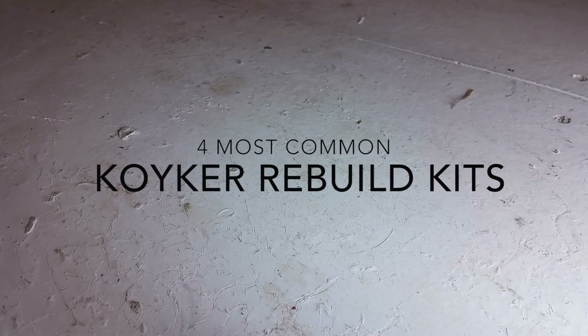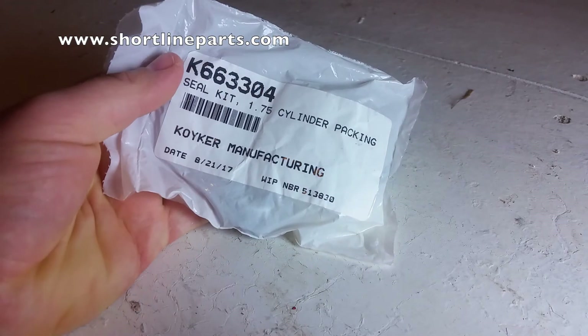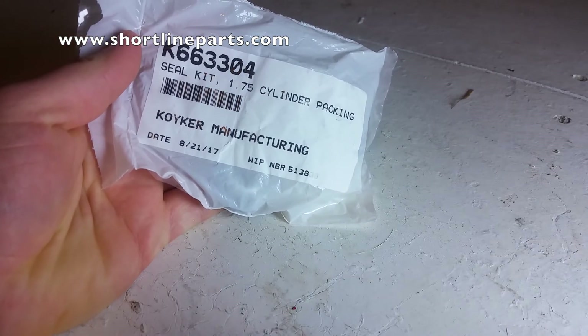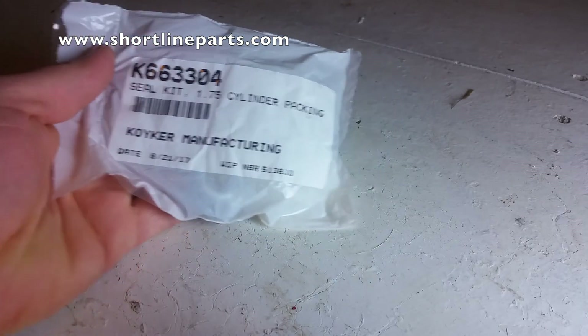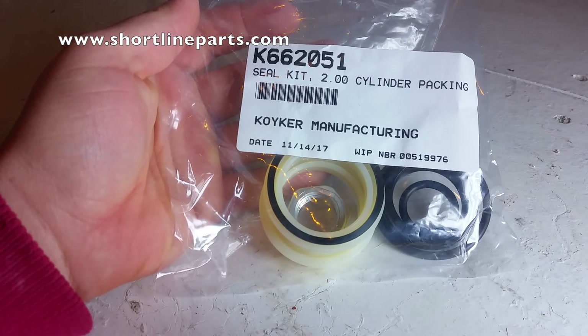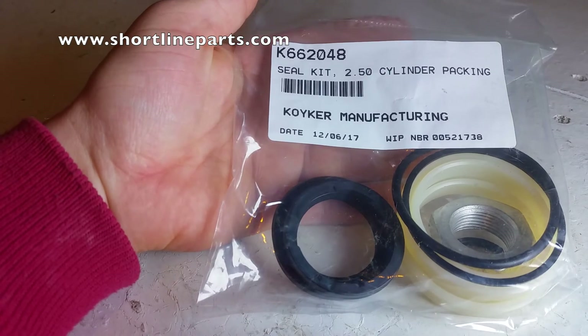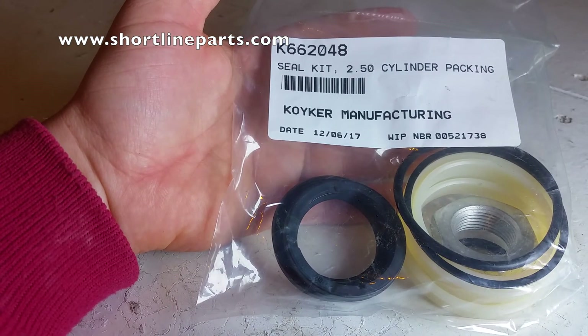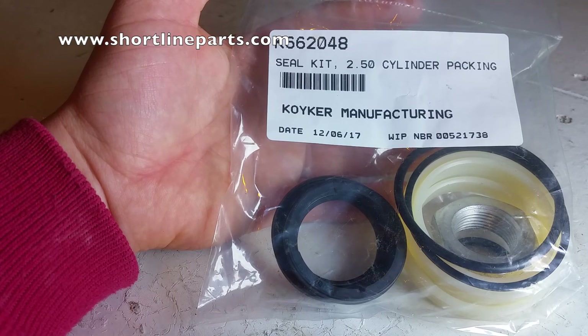There are 4 rebuild kits that are most commonly used when rebuilding Quaker cylinders. Part number 663304 is for cylinders with a 1 and 3/4 inch bore; the outside diameter of the barrel in this case would be 2 and 1/8 inches. Part number 662051 is for cylinders with a 2 inch bore; the outside diameter of the barrel would be 2 and 3/8 inches. Part number 662048 is for cylinders with a 2 and 1/2 inch bore; the outside diameter of the barrel would be 2 and 7/8 inches.